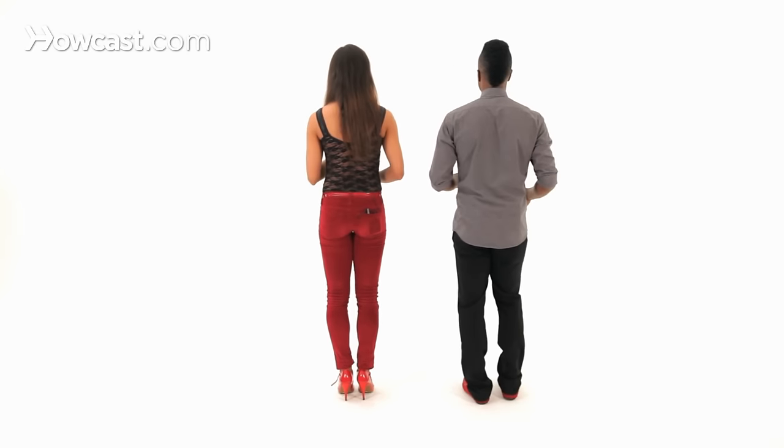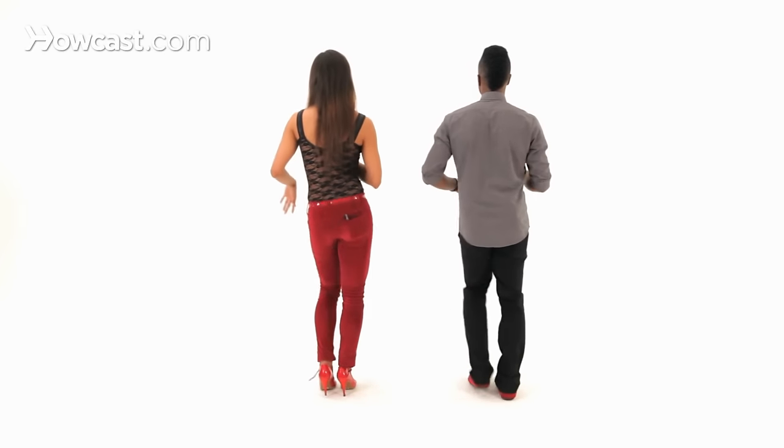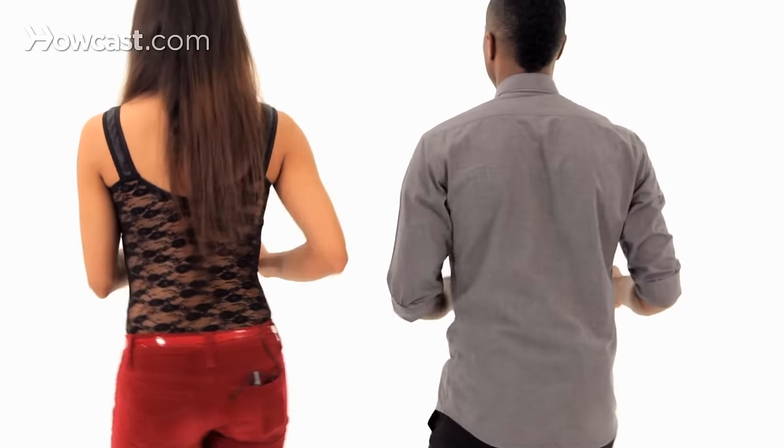One, two, three, tap. And let's try it now from the back side. Five, six, seven, tap, one, two, three, tap, five, six, seven, tap, one, two, three, tap.